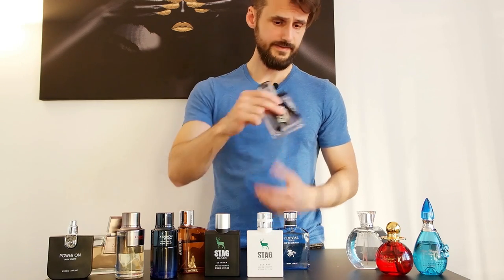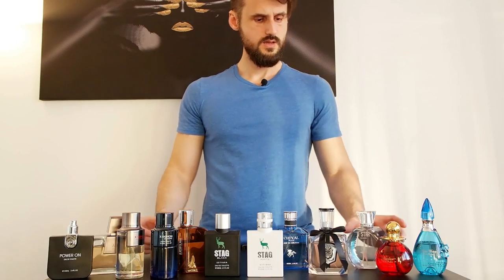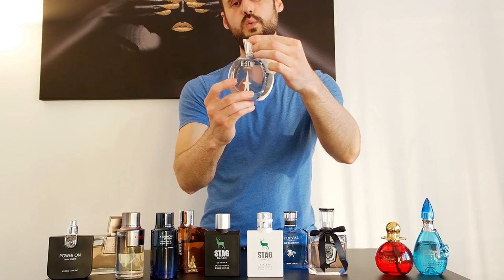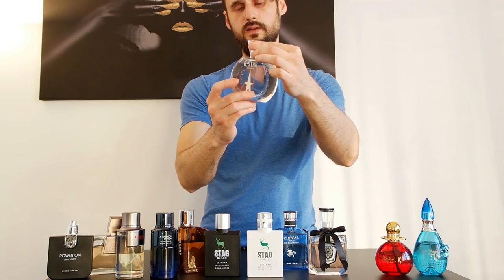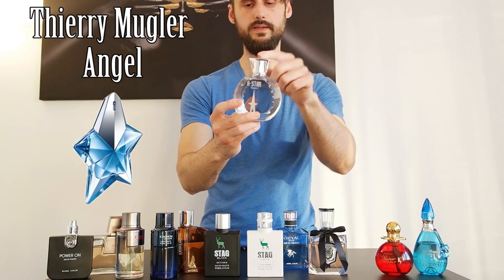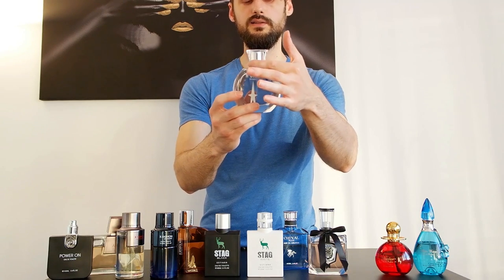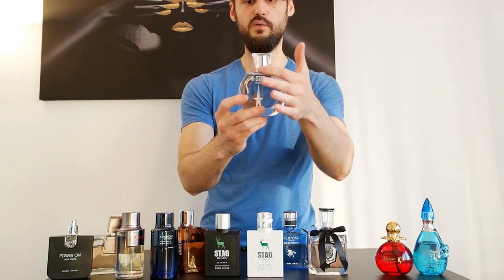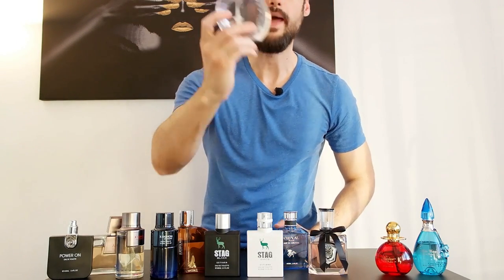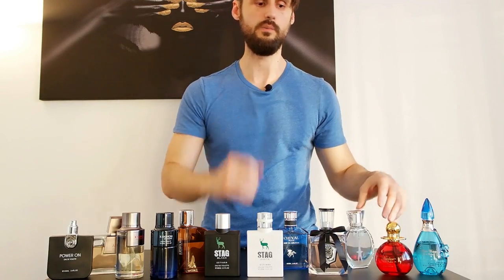Moving on to the next ladies' fragrance by Estiara: A Star for Women. It's a clone of Thierry Mugler Angel for women. It has a nice bottle design with some diamond-looking details. It's bang on — nothing else to say about it. Bang on. Same performance.